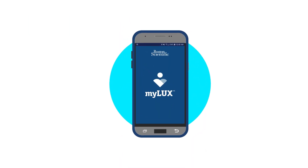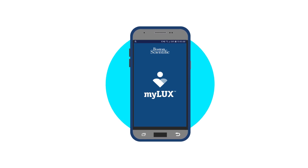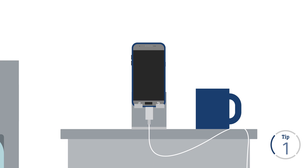This video covers four important tips that will help you stay connected if you are using the downloadable My LUX app on your own smartphone. Keep your smartphone charged, powered on, and connected to the internet via Wi-Fi or cellular signal.